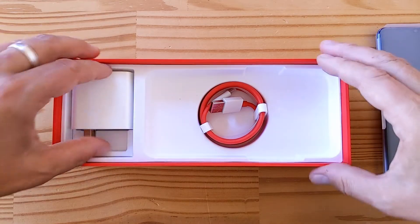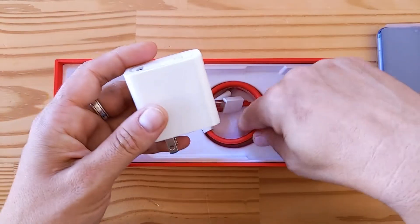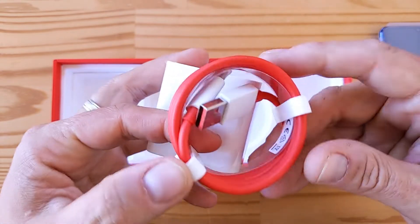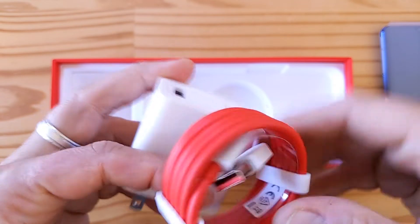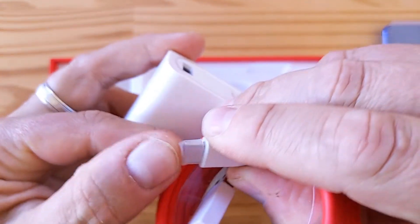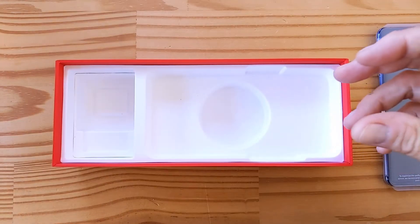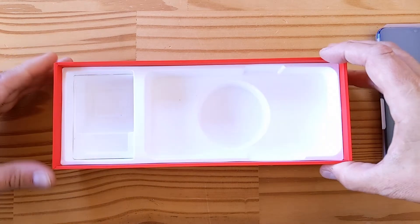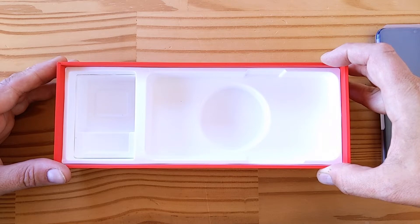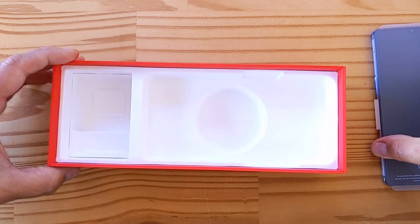Then we've got a Warp 30 charger, and this is a new Warp 30 technology called Warp 30T. It's the same adapter but does some more optimizations around charging inside the phone, so it's a little faster. USB Type-A on one end, USB Type-C on the other. And that's it for the box — there's no headphone adapter, no earbuds. Obviously you're going to want to use OnePlus's Bullets Wireless, for example. They're smart; they want to sell you the accessories as well.